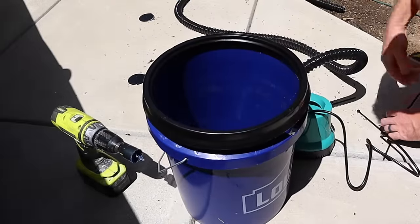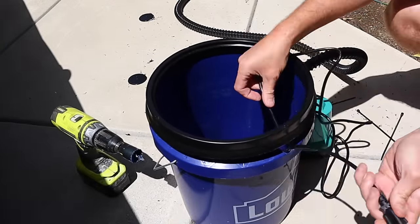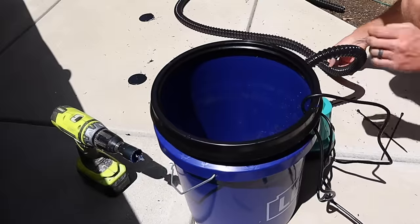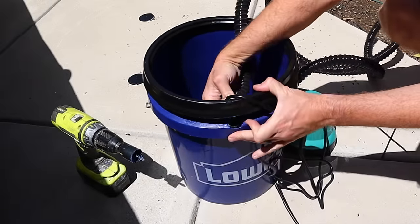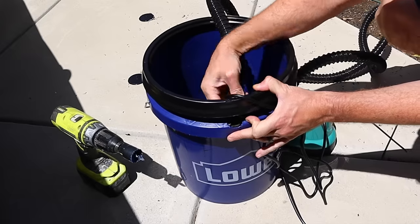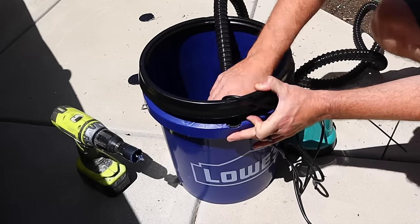Now take your bucket and feed the power line for your filter through the hole you just cut, and the hose for the filter as well. This should be a really nice tight fit — you don't want a lot of water to be able to get past it.